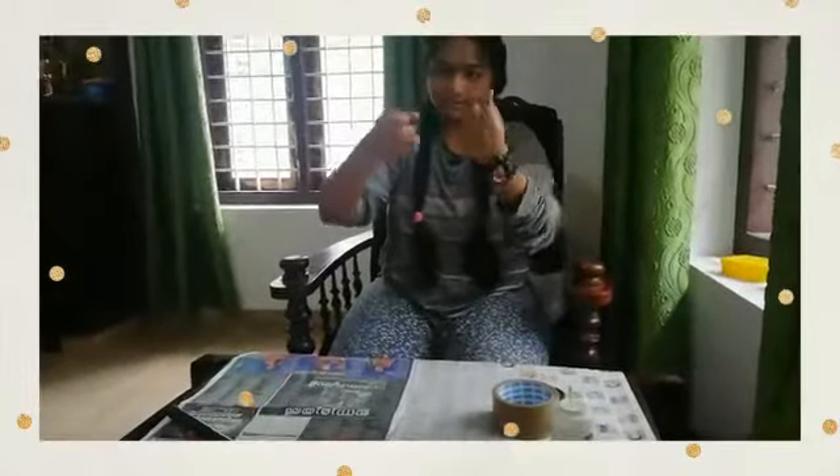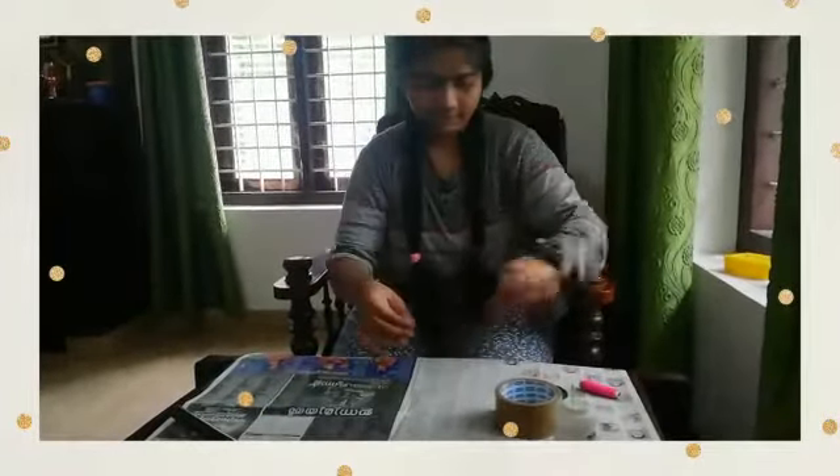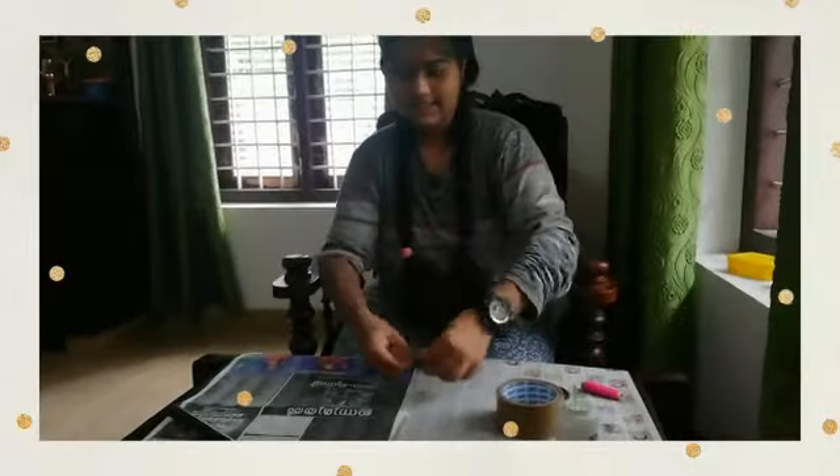Now take the thread, cut it out and size it, then take the nut and tie it.